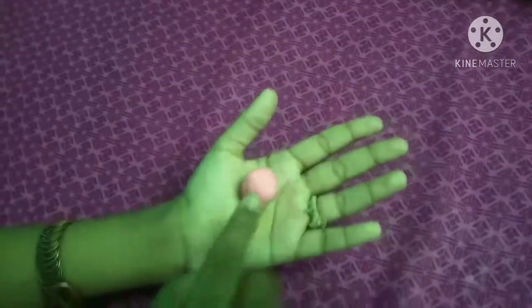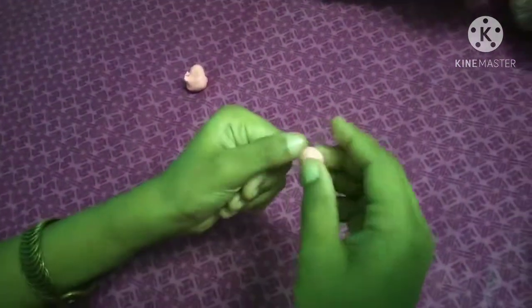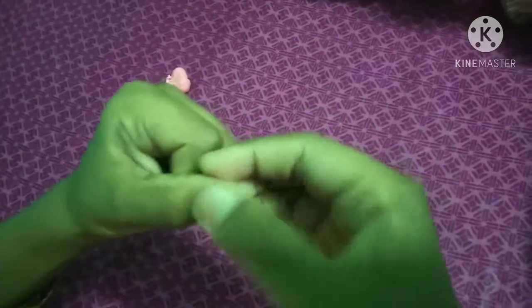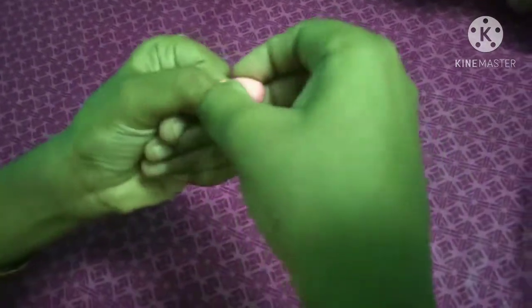So, we will add this. Now, we will add a round pattern. We will add a little round pattern. It is very simple. We will add a round pattern.